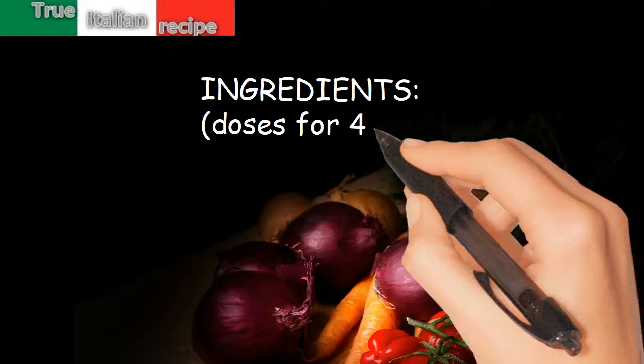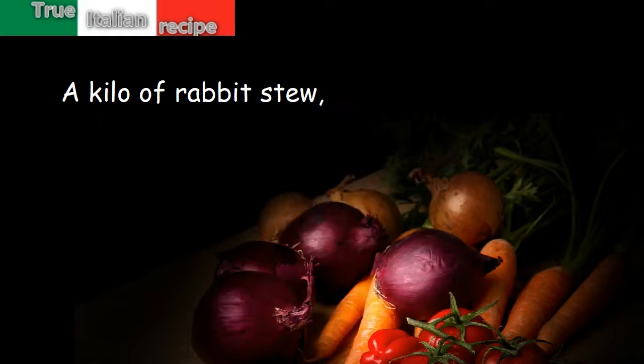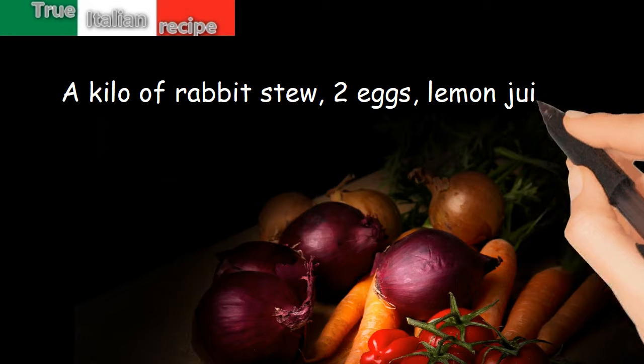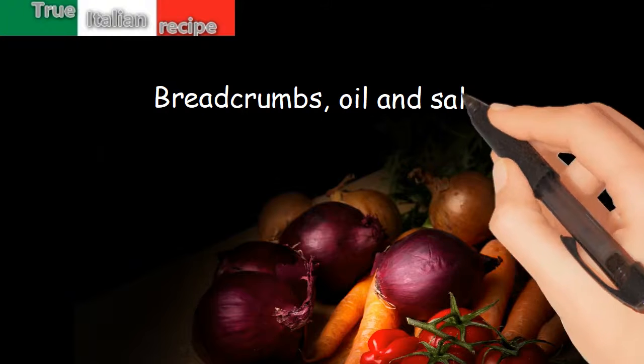Ingredients. Doses for 4 people: a kilo of rabbit stew, 2 eggs, lemon juice, breadcrumbs, oil and salt.